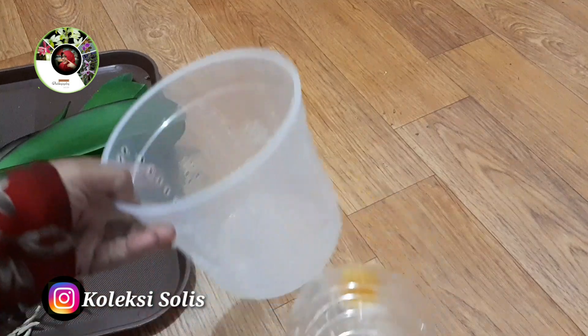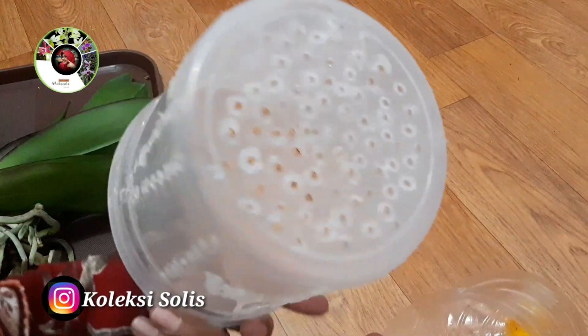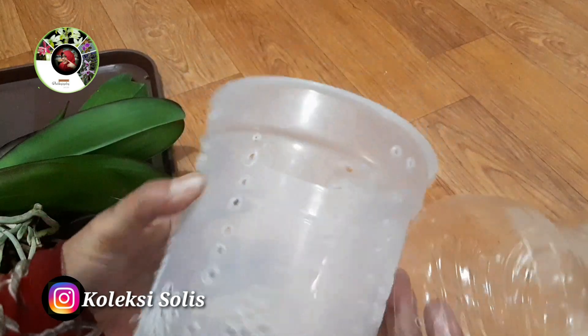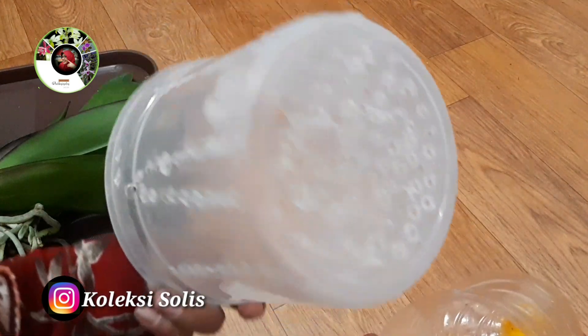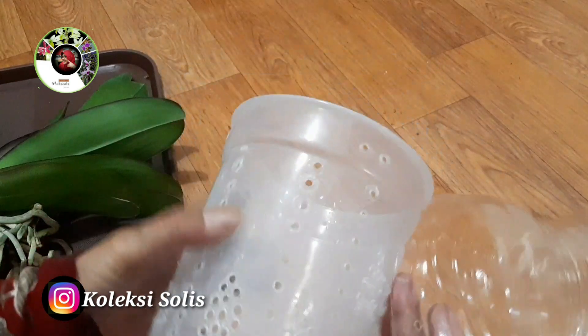Ditanam menggunakan pot dari limbah plastik, kita kasih bolong-bolong — lebih banyak lubang lebih baik. Dilubangi dengan solder; kalau tidak punya solder, bisa pakai paku yang dipanaskan. Kalau ditanam dengan sistem konvensional, di bagian dasar bawah pot diberi lubang.